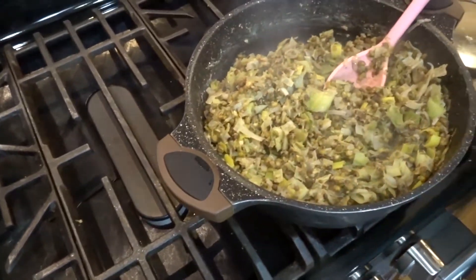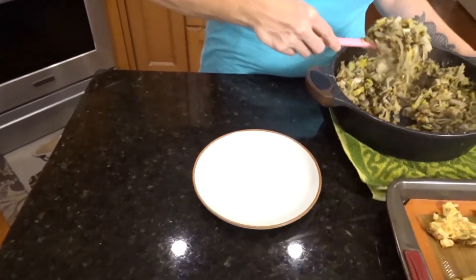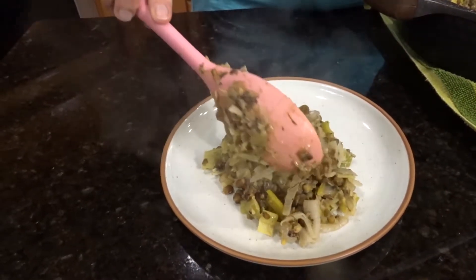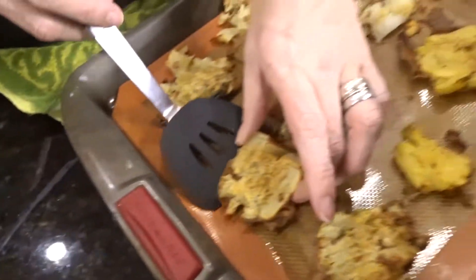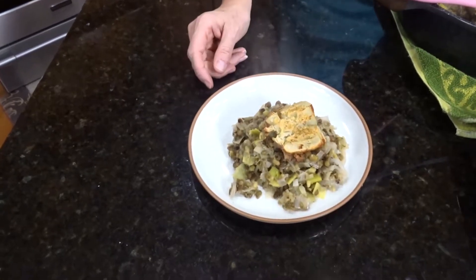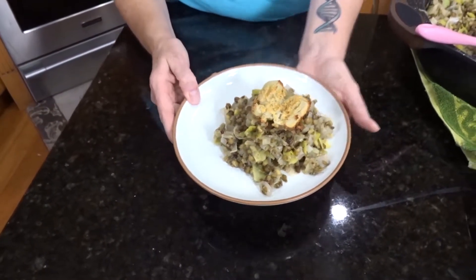Since I want to be able to control the portions, I'm leaving it like this and plating it up. You can see there's a lot of veg in here along with the mung beans — one and a quarter cups dry comes out to a lot once cooked. I'm just going to put one smashed potato on top and leave it at that so I don't push the 50-50 limit.